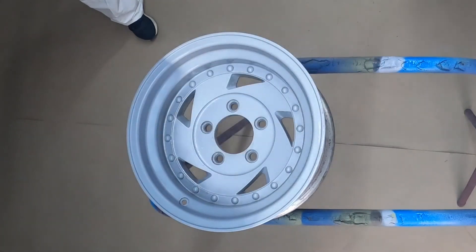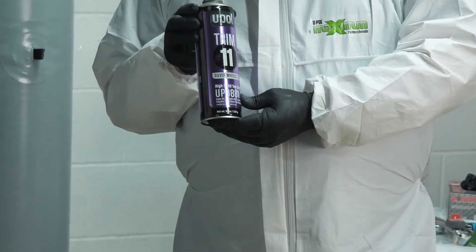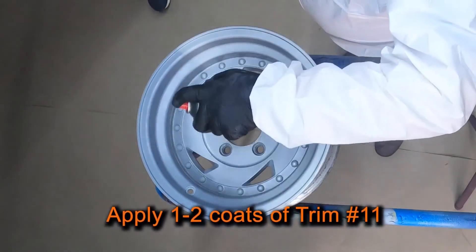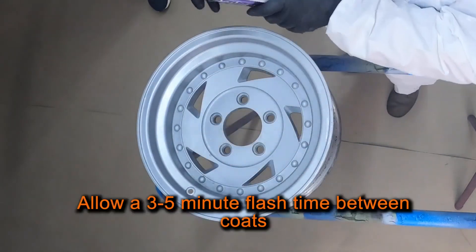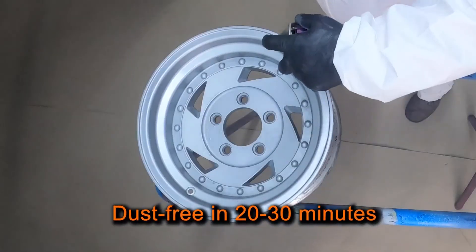Once the primer is dry, we're ready for our last step: the application of Trim 11 Silver Wheels. I'll apply 1 to 2 coats of Trim 11 at approximately 6 to 10 inches from the surface, and allow a 3 to 5 minute flash time between coats. It'll be dust free in about 20 to 30 minutes.